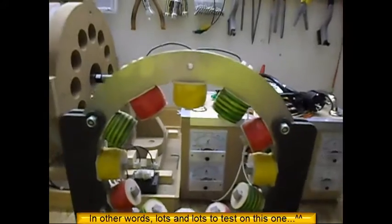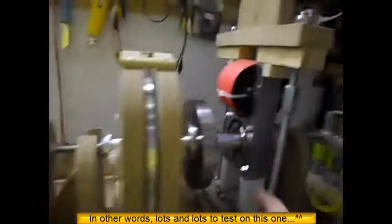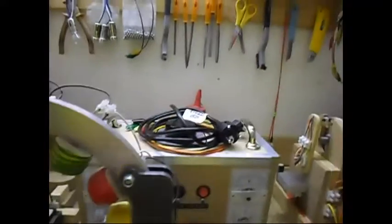Anyway, you get the idea — a lot of tests to do. So I am going to remove this setup over here and put the single-phase generator over there, so we continue.